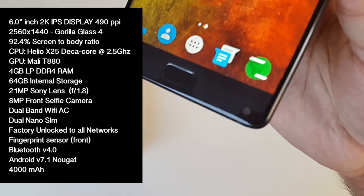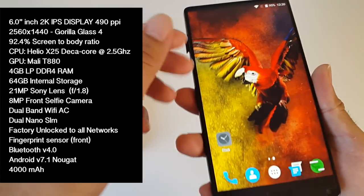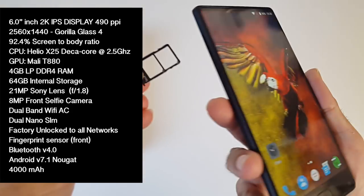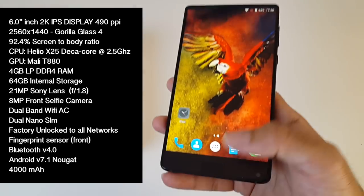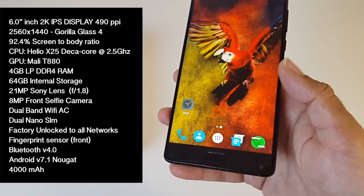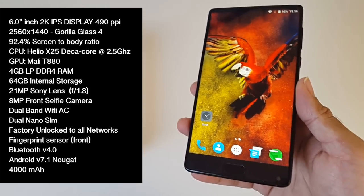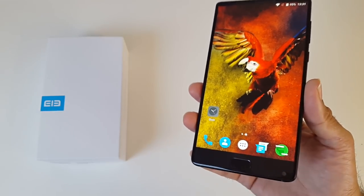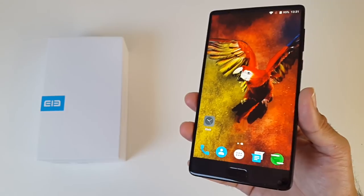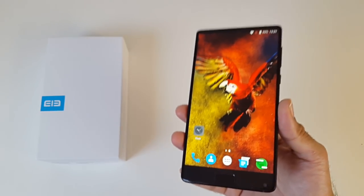On the front you have an 8MP selfie camera. You also have dual-band WiFi AC, dual nano SIM card slots — this is factory unlocked to all networks and countries. You have a fingerprint sensor on the front home button, which is my favourite position. You have Bluetooth version 4, Android 7.1, and a 4000mAh battery. Those were the specs and you have to admit you're getting flagship power for a very budget price. So what's the catch? Well, keep watching to find out.